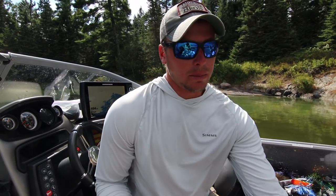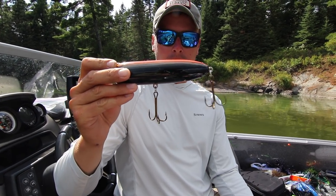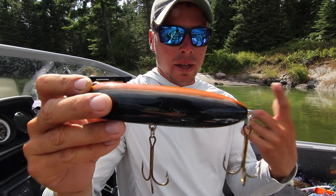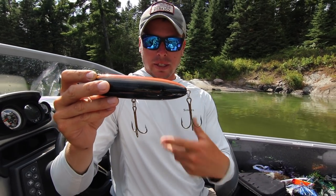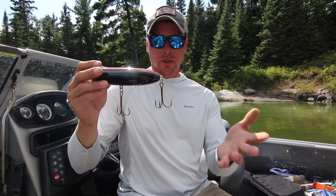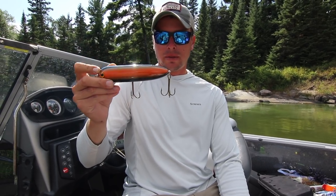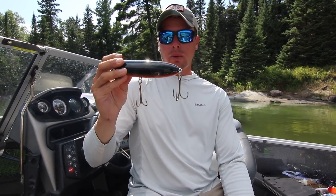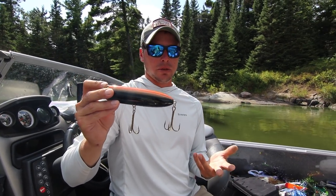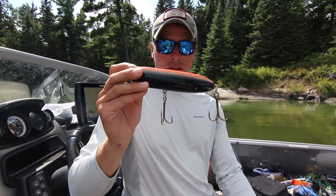The other topwater that people don't fish enough, I think, is walk the dog baits. Walk the dog is the same thing — you have to fish slow. A lot of guys when they fish topwaters just grab a prop bait and burn it, but with a walk the dog bait you can slow down and work a weed bed or whatever your structure is very slowly and effectively. A lot of fish don't see them as much as they should, because fish like walk the dog baits. They might not always bite them, but they're a very curious bait and you can see the fish are there, then come back and try one of the other baits.